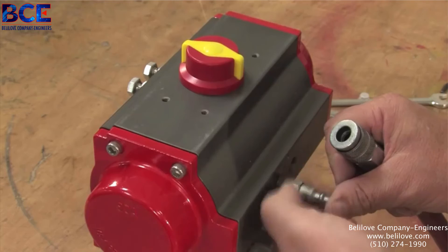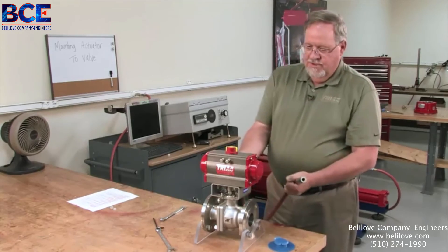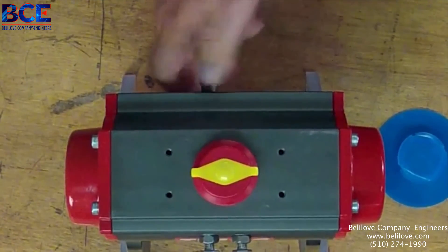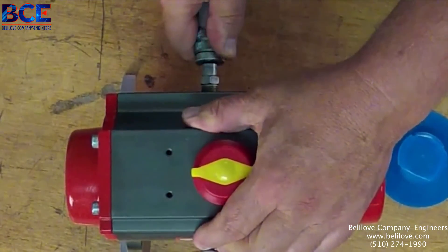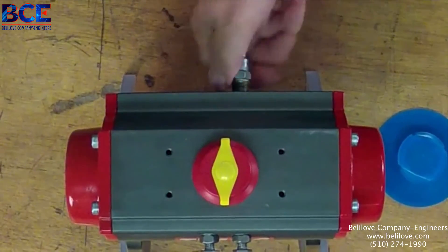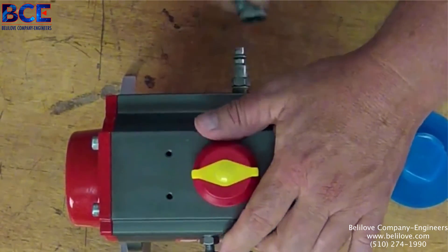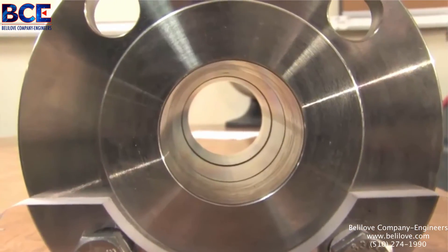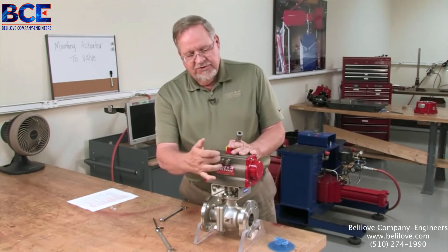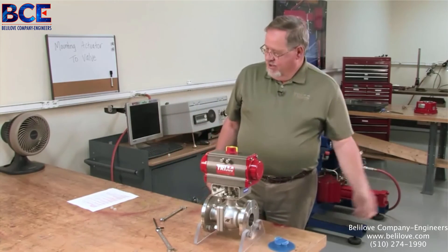Then we simply insert the remaining studs in the bottom of the actuator and give them just a little twist to make sure they're snug in the bottom of the hole. Then we take our actuator and set it down on top of our bracket — it slips down over the top of the coupler. Once again, we can reach up inside there and make sure it slides up and down slightly and has a little bit of play.